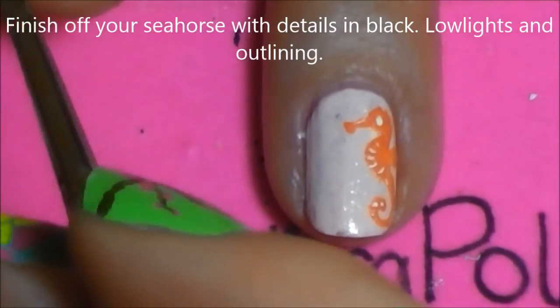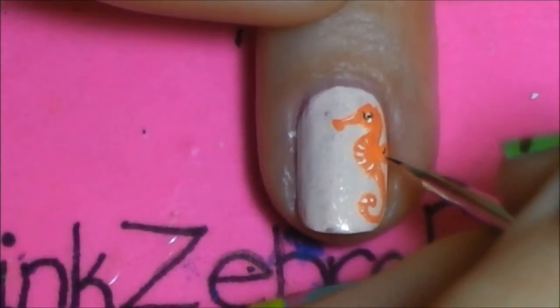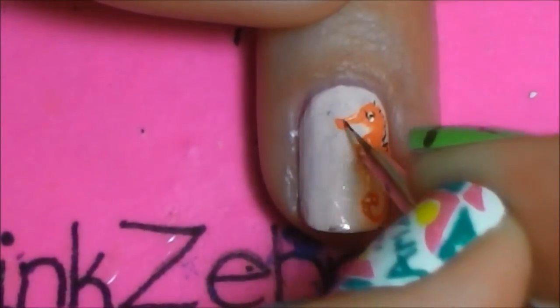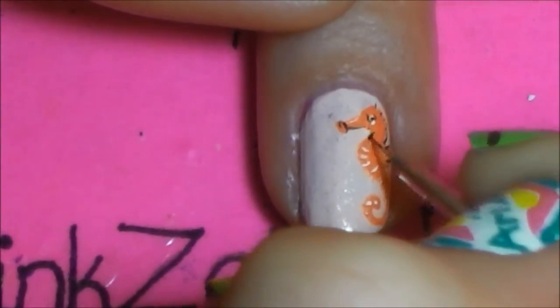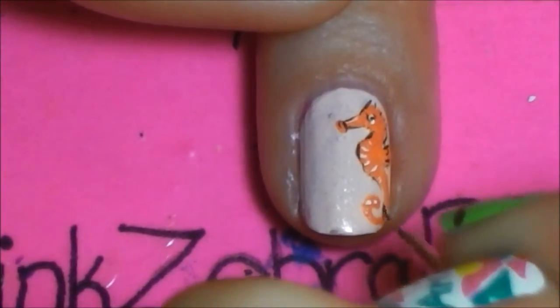To finish the seahorse, outline him — but not solid. Do partial outlining to make it look a little more realistic and not so harsh. Outline one side of each of the little lines on the back of his head. Do a little outlining on the snout, and a fairly straight line across his belly and down his face. For the most part, these are very simple lines.